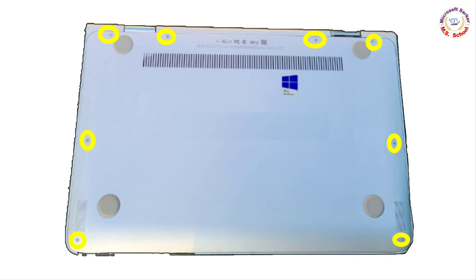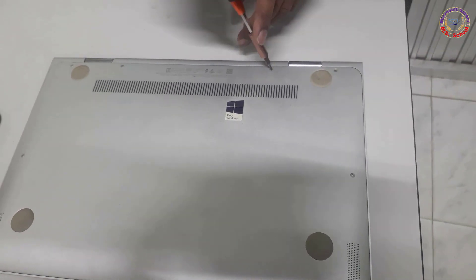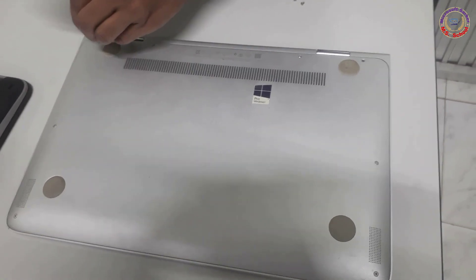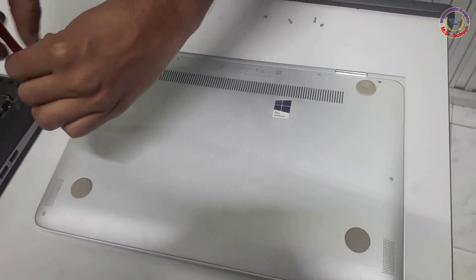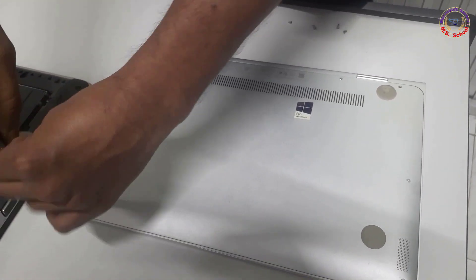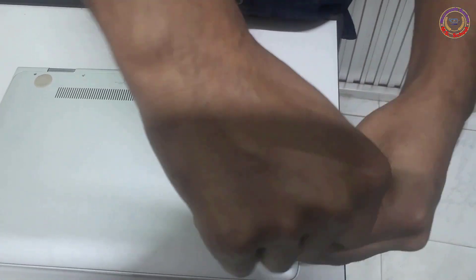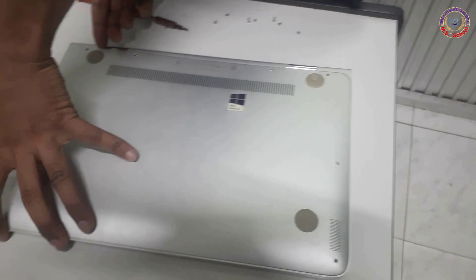First, locate the screws of the laptop model HP Spectre Pro X360 G2 and open them. Carefully open it.